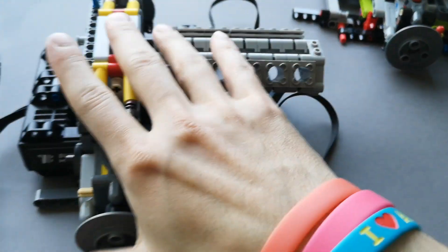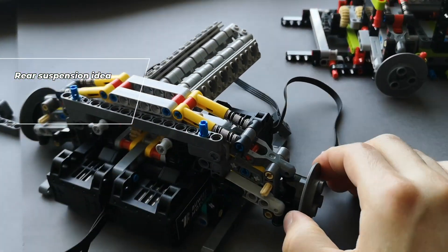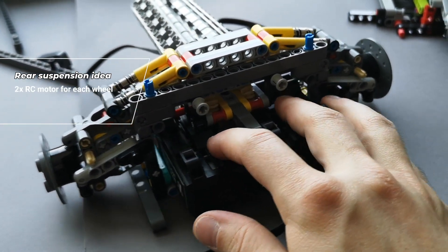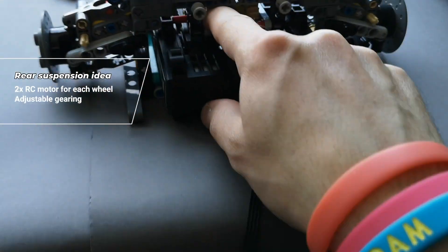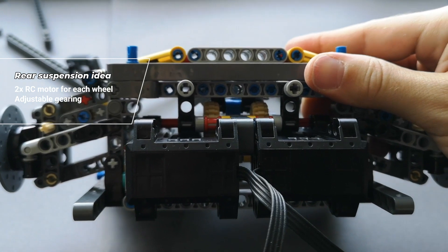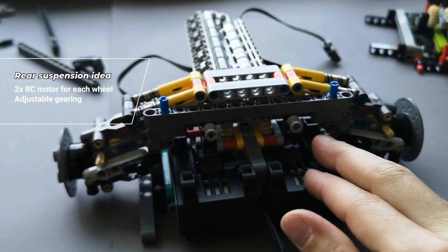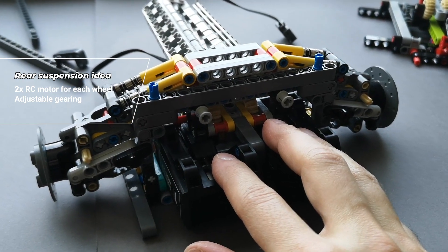Here is the rear suspension idea. Basically, I'm using two RC motors for each wheel with a bit of gearing. We can adjust this gearing depending on whether you want high speed or acceleration. Right now it's somewhere in the middle, so we still get a bit of acceleration and a top speed.